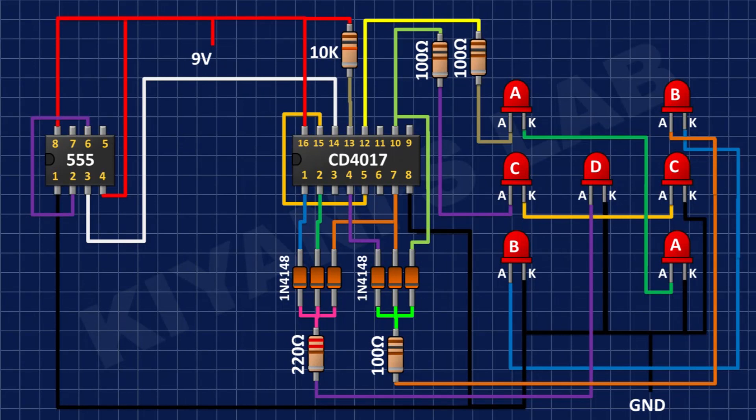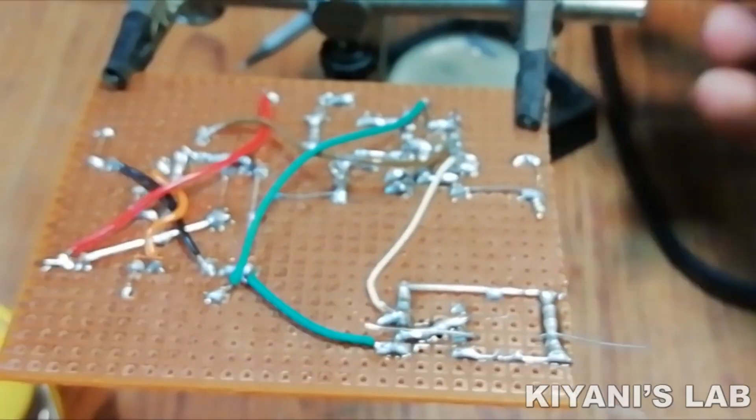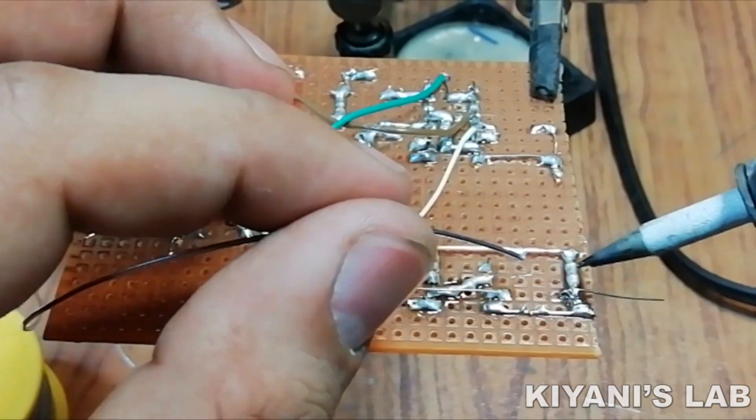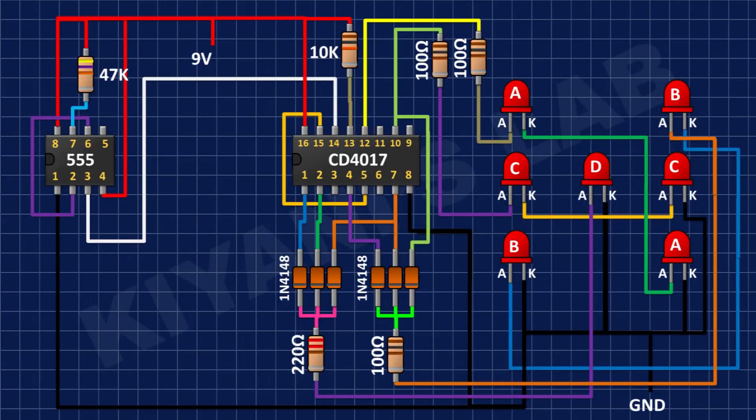After that, I'm going to connect a 47K resistor with one pin to pin number 7 of the 555 timer IC and its other pin to positive supply. Then I'm going to connect a 10K resistor with one pin to pin number 7 of the 555 timer IC and its other pin to pin number 6 of the 555 timer IC.